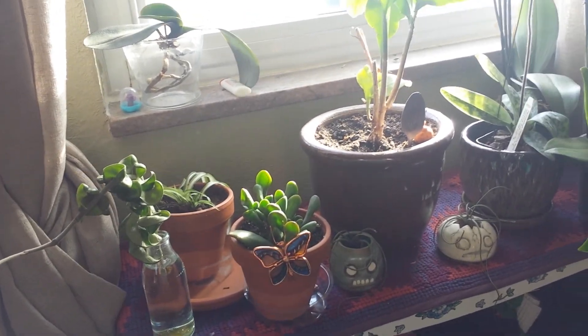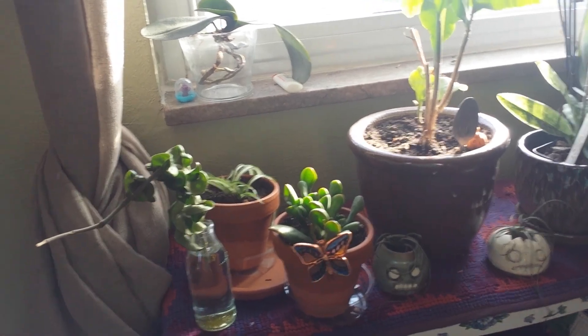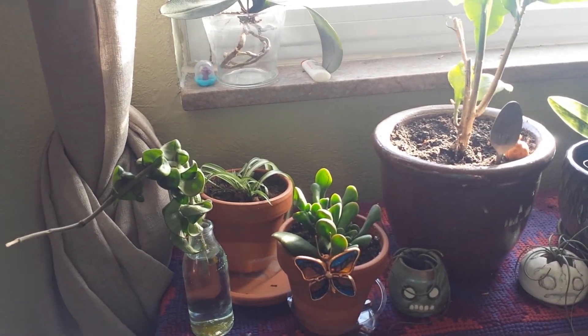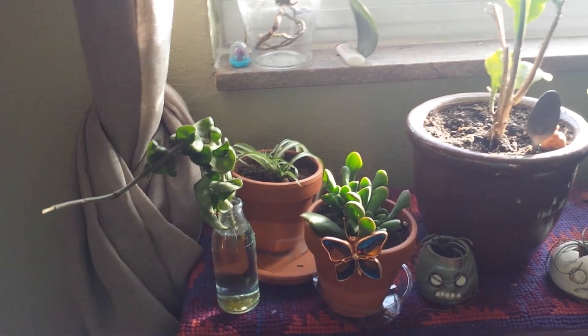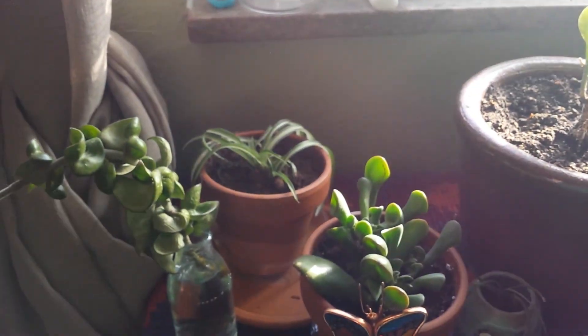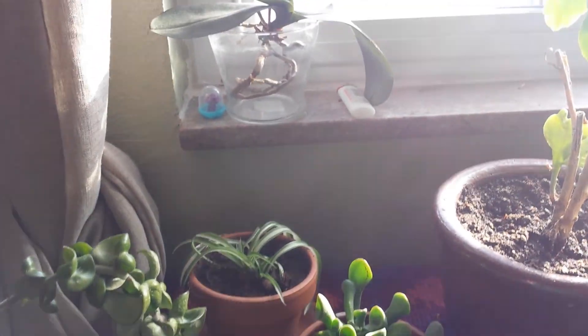Hey guys, I just thought I'd give you a little update of my collection as it is now. I don't really have all that much going on right now — I gave a couple away — but this is a cutting from a Hoya. That little one is a spider plant that I liberated from the store; I found it on the floor.